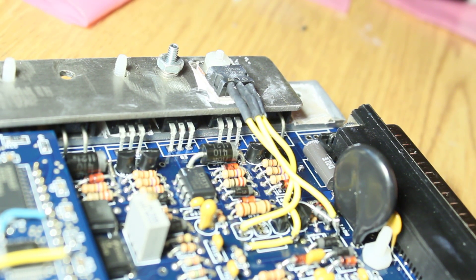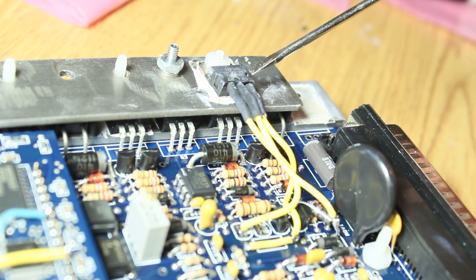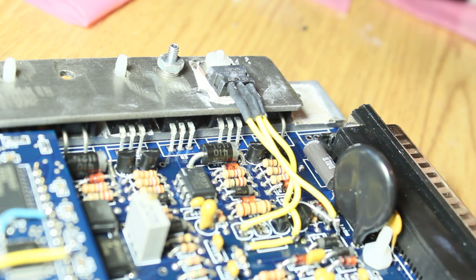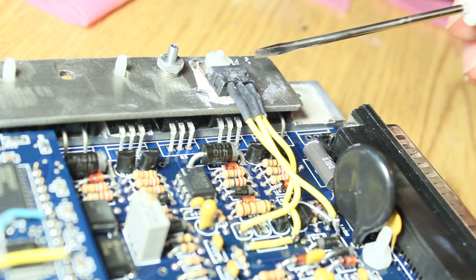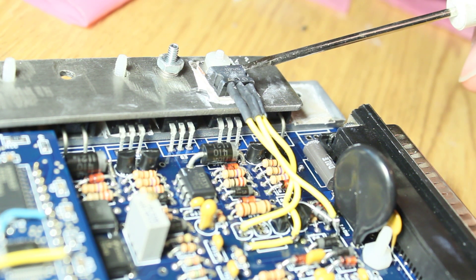So I kind of screwed up earlier. I was installing this TIP120 — it's a PWM IAC transistor. It's going to drive the single-wire intake air control PWM valve. It's basically going to let more air into the engine when needed for controlling the idle.